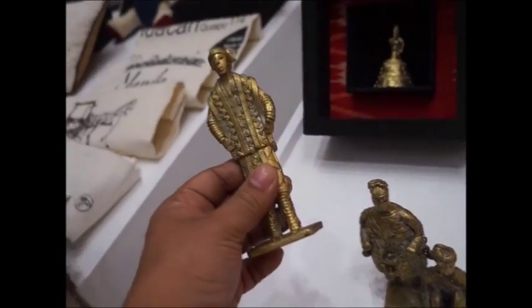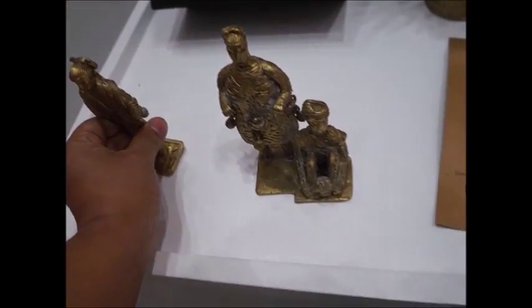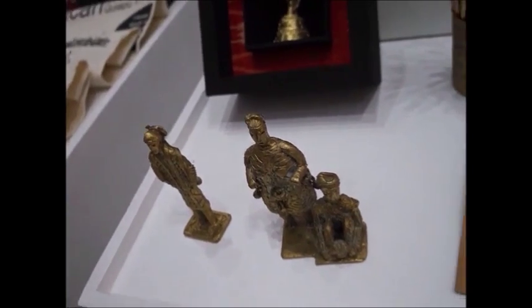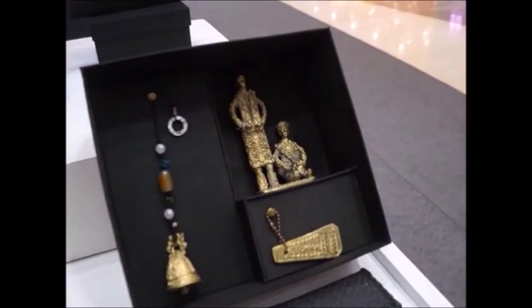These brass metal items are actually recycled — made from old kandalo (bells or metal objects) that are melted down again and poured into molds. However, there is no uniform molder, so they are purely handmade. As you can see, each one is different — no two are exactly the same. Each piece is unique because it's handmade.